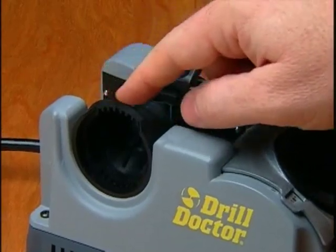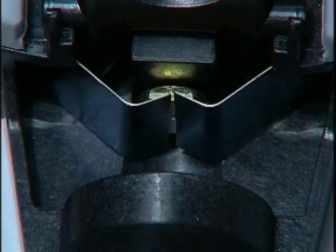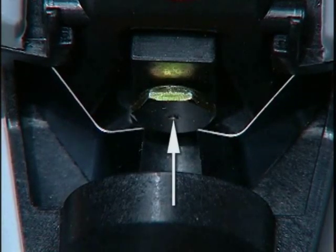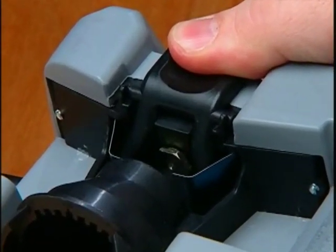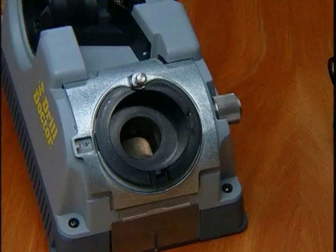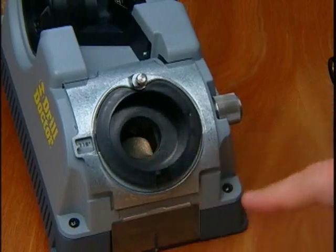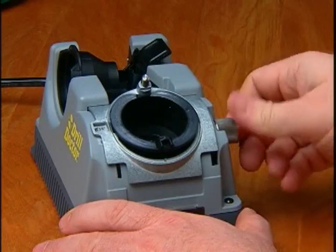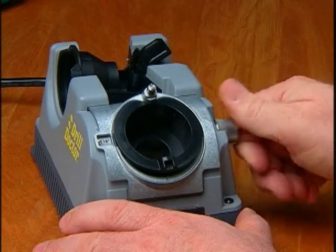Now, look at the alignment port. These are the alignment notches with the 118-degree mark, the clamp arms, the drill stop, and the alignment button — when pushed in, it opens the clamp arms. This is the sharpening port. This is the cam guide. Note how the sharpening tube rocks back and forth. And this is the diamond sharpening wheel. This is the knob you loosen to adjust the point angle to a standard 118 degrees or a flatter 135 degrees.